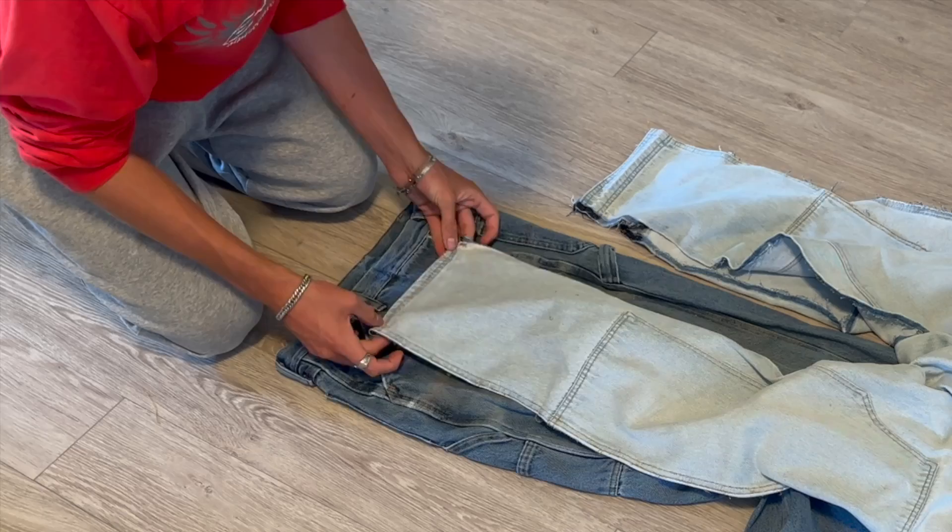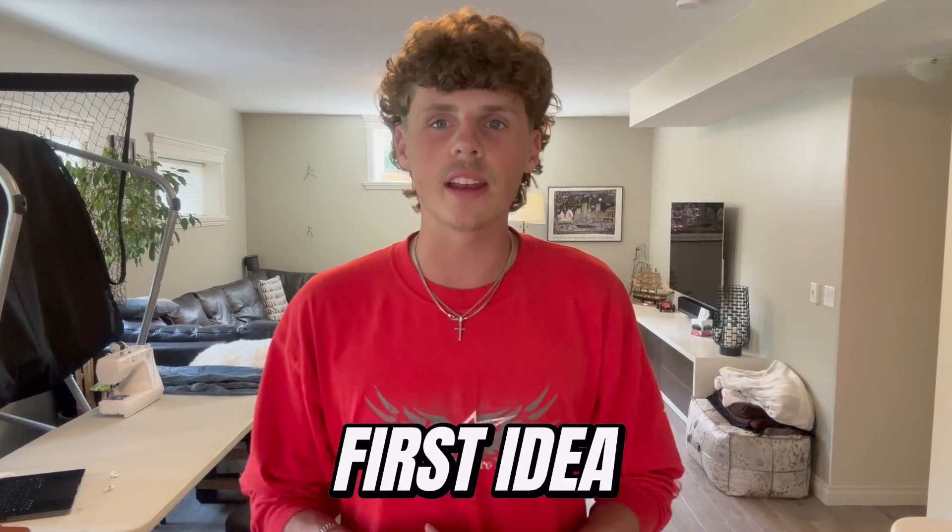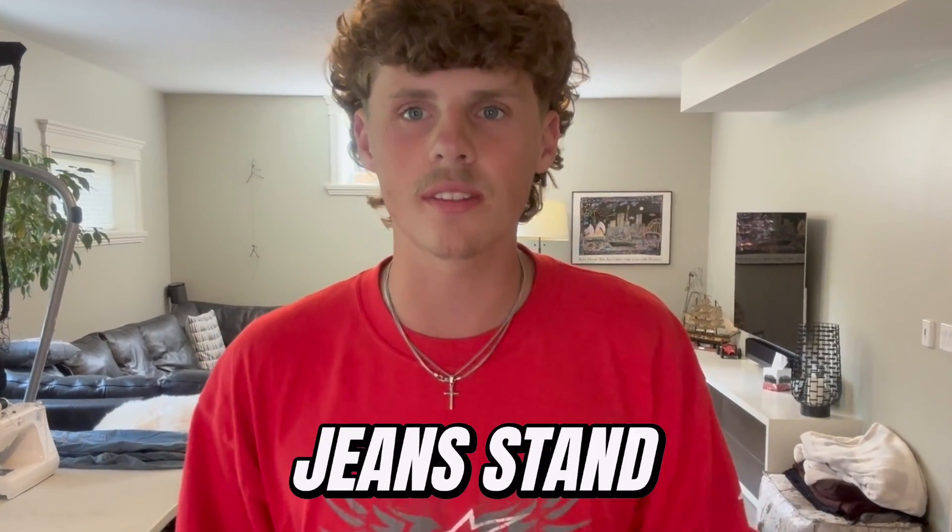Alright guys, I've seam ripped all the seams on my jeans and they look like this. Before I start chopping up the other two pairs, I want to share my first idea for how you can make your own jeans stand out. My first idea is to paint your jeans. I've seen a ton of cool work like this and it's pretty straightforward to do.